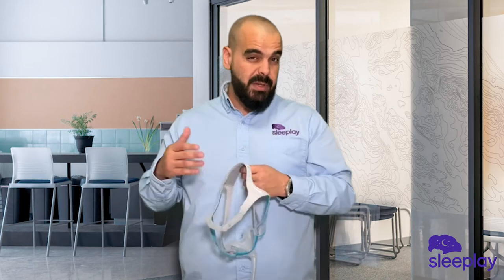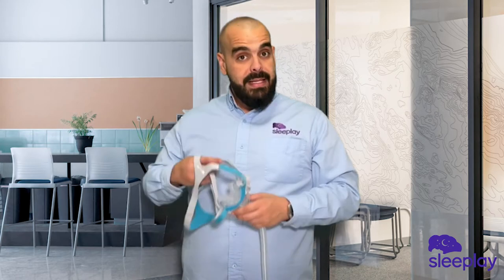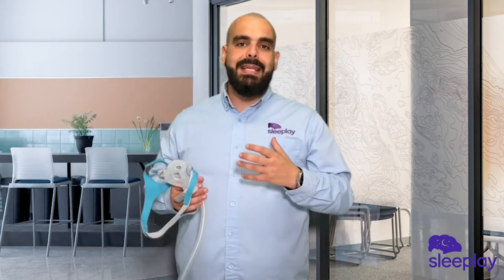For new users, especially side sleepers, you might want to think about a mask where tubing comes to the top of the head. But this is a great mask for people having problems with the bridge of the nose getting very sensitive, and it's an excellent choice for anyone who has problems with anything blocking their vision, like braces on the forehead.